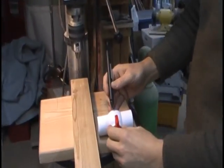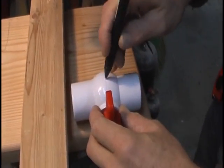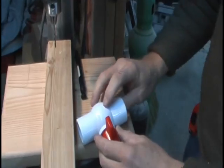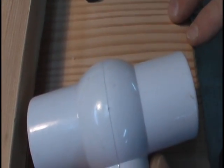We want to find center for the ball valve. We're going to pick off what looks to us to be center. We got a strike mark approximately center where that's going to be. That looks like about center.